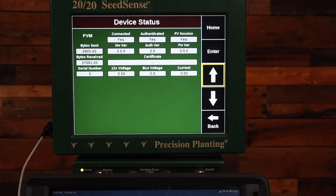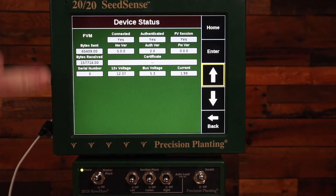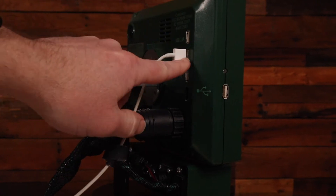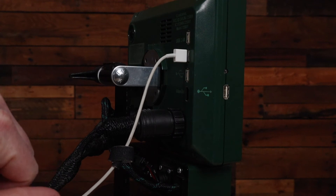If that did not solve it, the next step is to verify that on the back of the 2020 you're connected to the back middle port. There are three different USB ports — you need to be in the middle of those three.